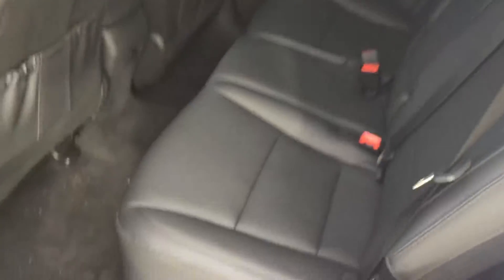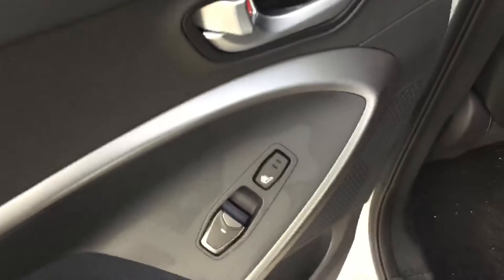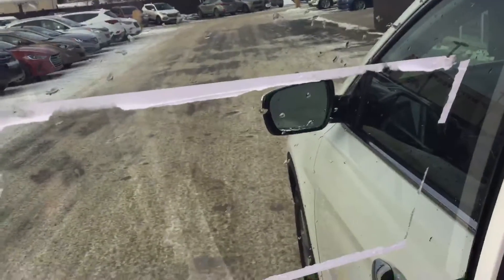Coming to the rear passenger area you'll notice the beautiful black leather interior, a fold down console so your passengers have an arm rest as well. You will also see you have heated seats back here and power windows, as well as a little sunshade to block out the sun from your passenger's eyes and a beautiful panoramic sunroof as well.